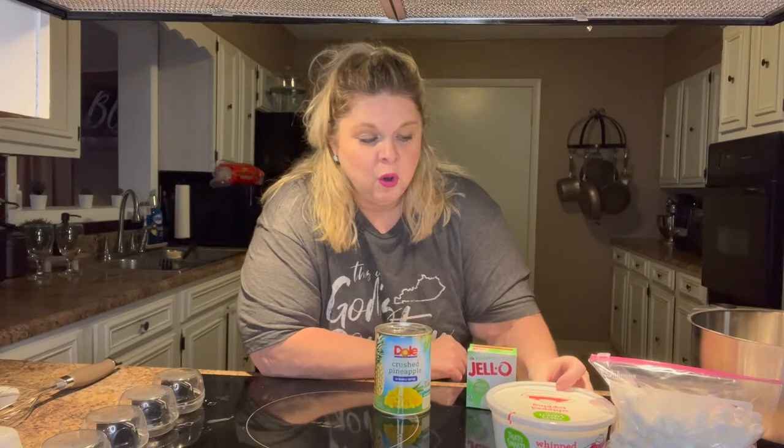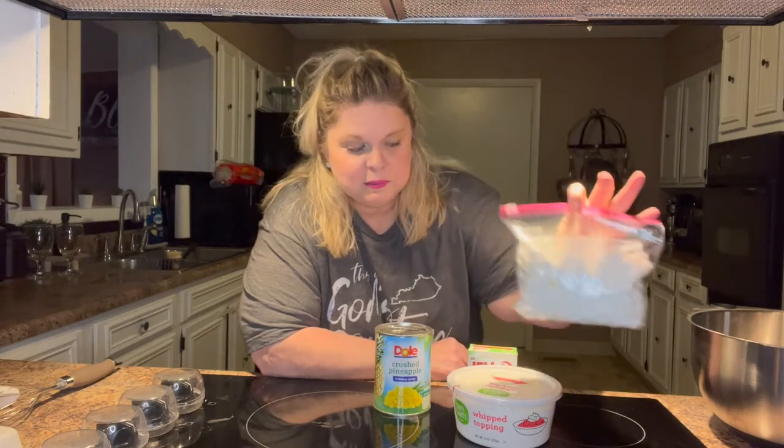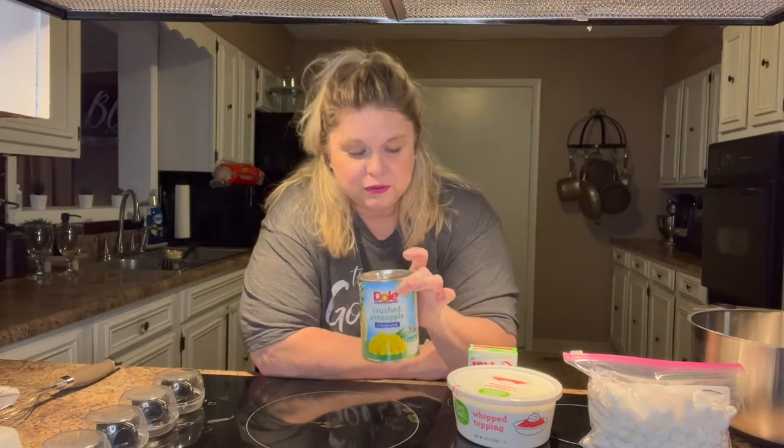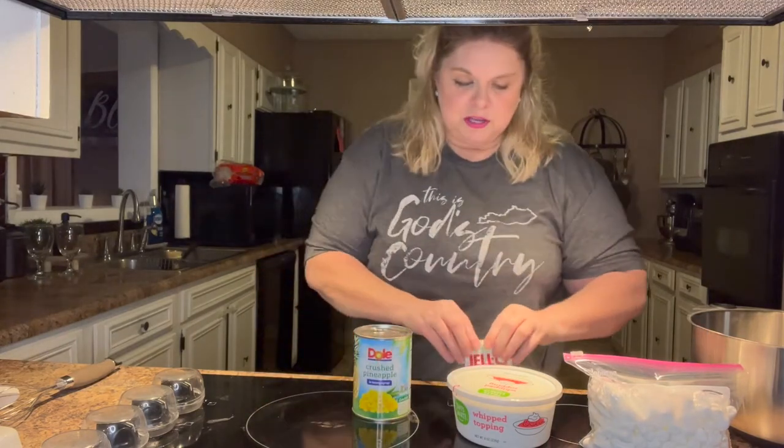All you're going to need is one box of instant pistachio pudding, one container of Cool Whip, half a bag of miniature marshmallows — I just put mine in a Ziploc bag, my grandbaby wanted some — and a large can of crushed pineapple with the juice in it.